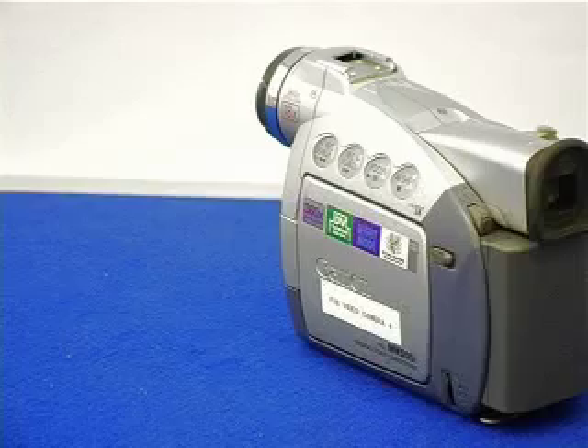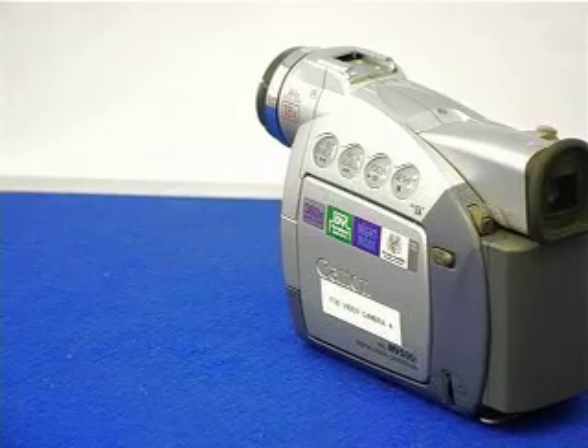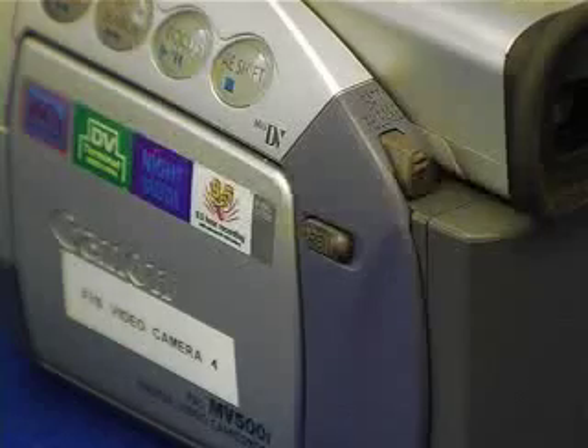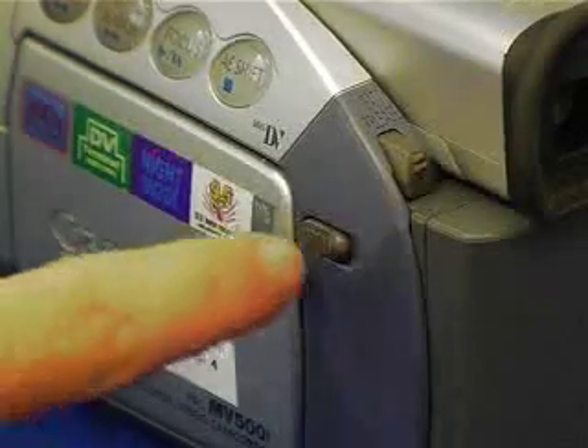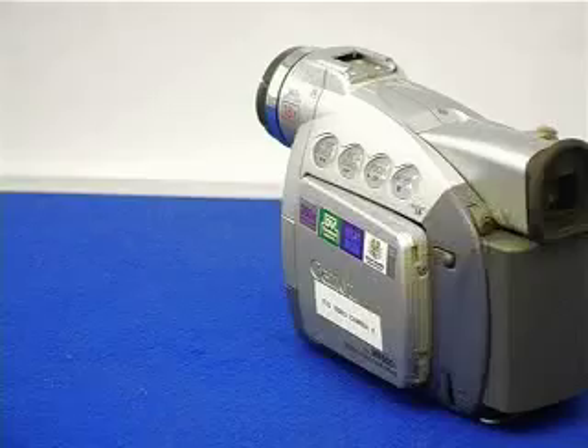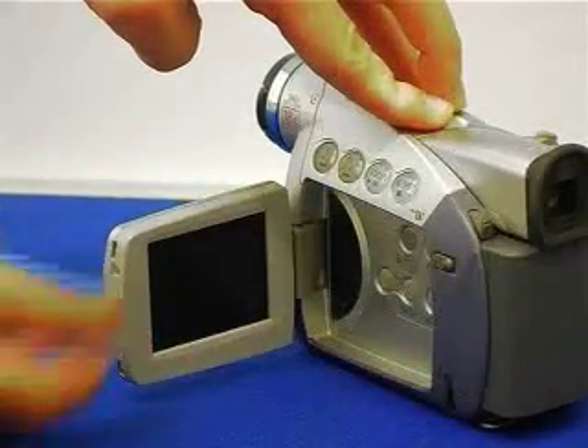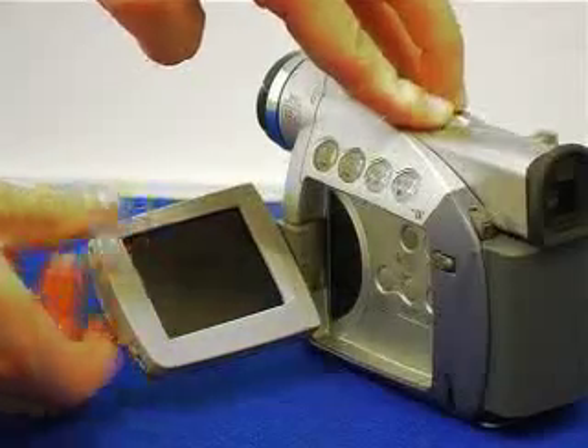On most video cameras there are two kinds of viewfinder. One at the back which is normally known as an eyepiece, and one at the side which is normally like a little TV or monitor. This has an open switch which you click on, and it allows the monitor to pop out so you can pull it out and swivel it into the best viewing position possible.